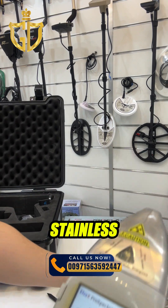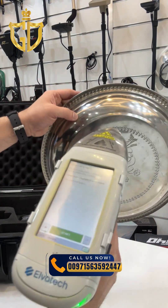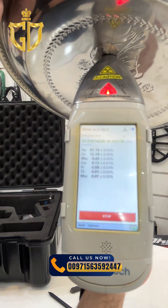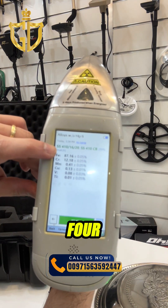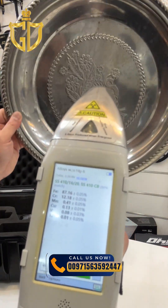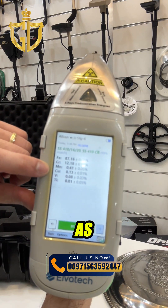Now I have a stainless steel sample here. Choose this mode and press it. As you can see, it's identified as SS410 for the stainless steel. All the element results are shown here as well.